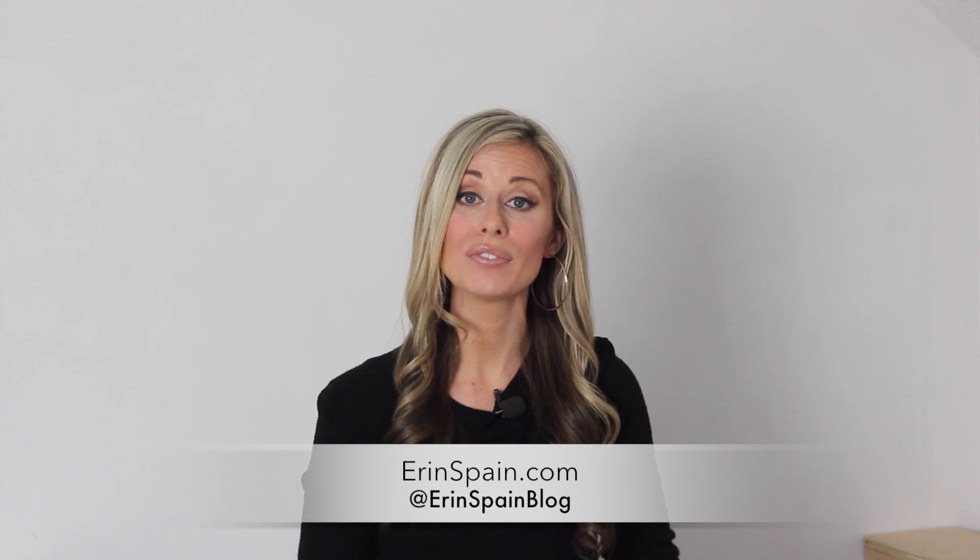By the way, if you're new here, I'm Erin Spain. Welcome to my channel. I would love it if you would subscribe and click the bell to be notified of my future videos. For this project I used two 4-foot by 8-foot sheets of plywood, and I will list all of the materials and supplies in the description box below. Alright, let's get started!